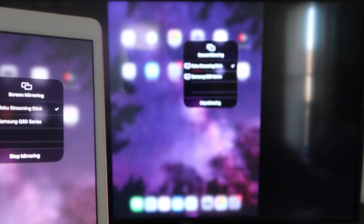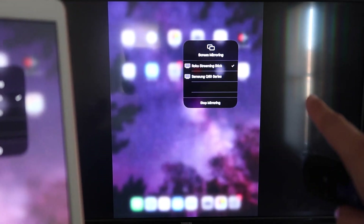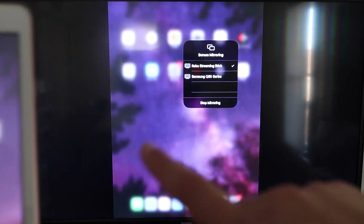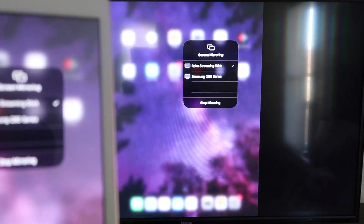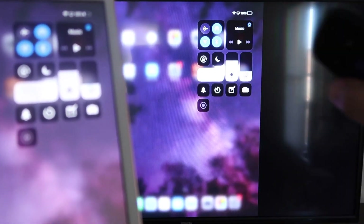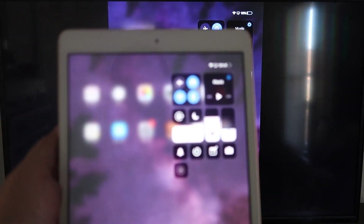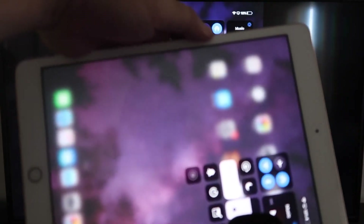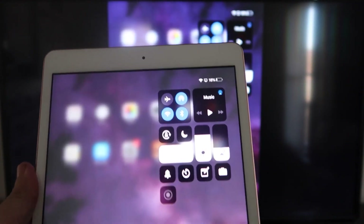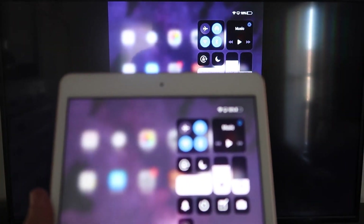There's a check mark now, and as you can see it is mirroring exactly what's on my iPad to my TV. If you want to stop mirroring, that's where you would select the Stop Mirroring button on your iPad. But now you'll be able to mirror everything that's on your iPad. If you want to watch YouTube videos, if you're watching a video you usually have to go landscape mode, but you can still hold it upright and it'll play in landscape mode on the TV. That's the beauty of Apple AirPlay.